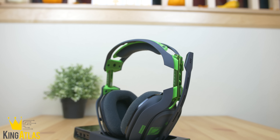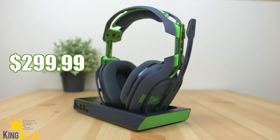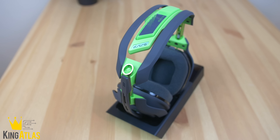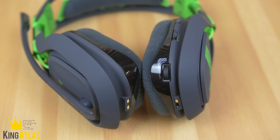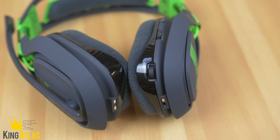Everything that was bad about last year's model they have fixed, and I can easily recommend this to anybody that enjoys video games. They're a little pricey at $299, but definitely worth your money. That's going to wrap up my review of the newly updated Astro A50 wireless headphones.